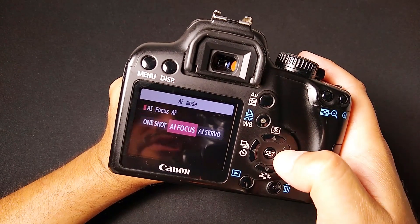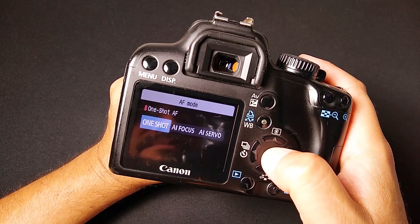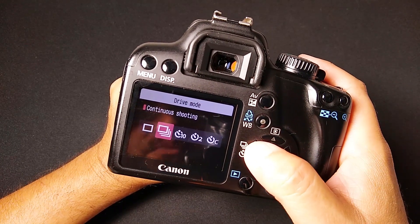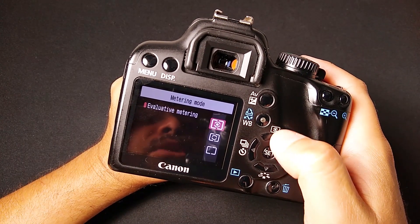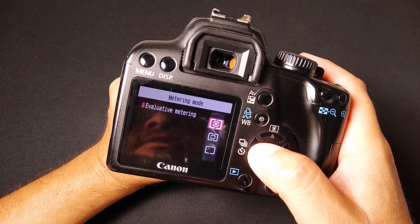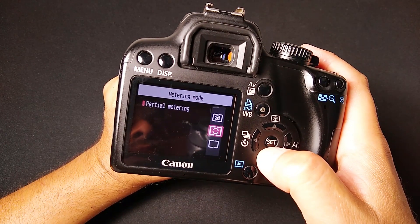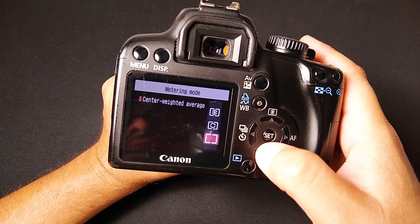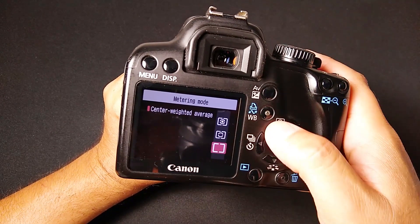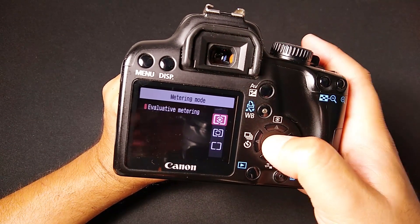Autofocus: one shot. Or you can go with the other options if you're doing action shots — one shot is fine for me. On the drive mode, single shooting, or continuous shooting if you want to capture lots of photos at a time. Metering mode: evaluative metering should give you good results overall in a variety of lighting conditions. You can also do partial metering, which focuses on the center, slightly different than center-weighted average. This default takes the whole scene into account and gives you a good average.